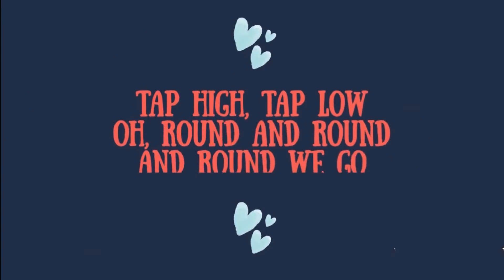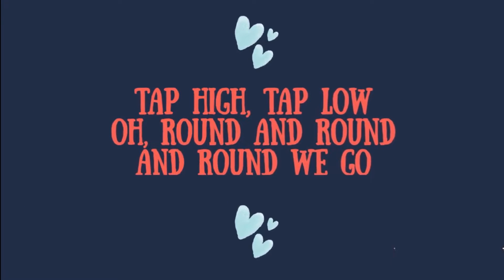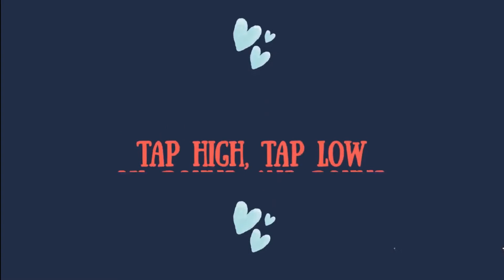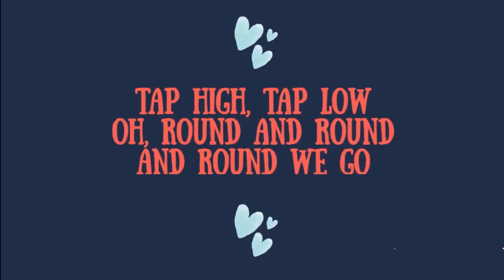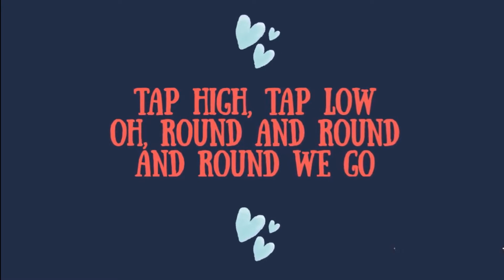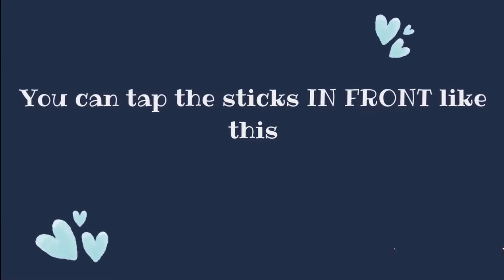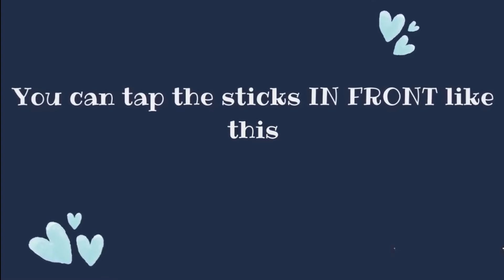Tap high, tap low, all round and round and round we go. Tap high, tap low, all round and round and round we go. You can tap the sticks in front like this.